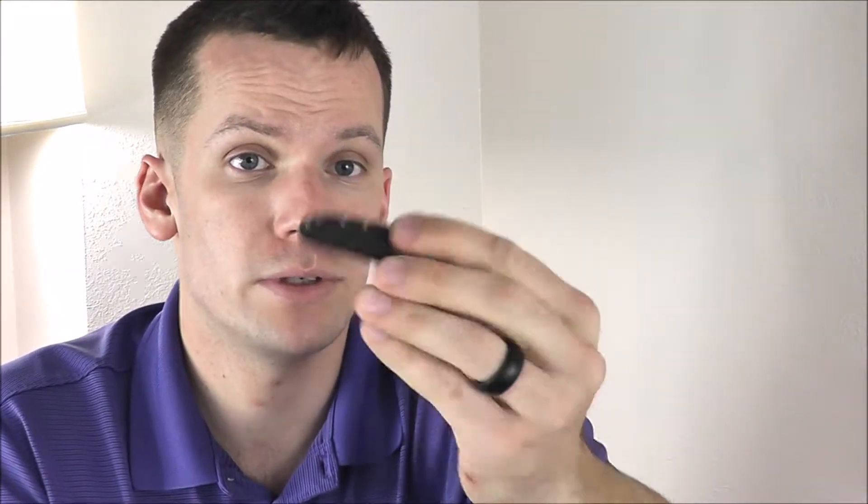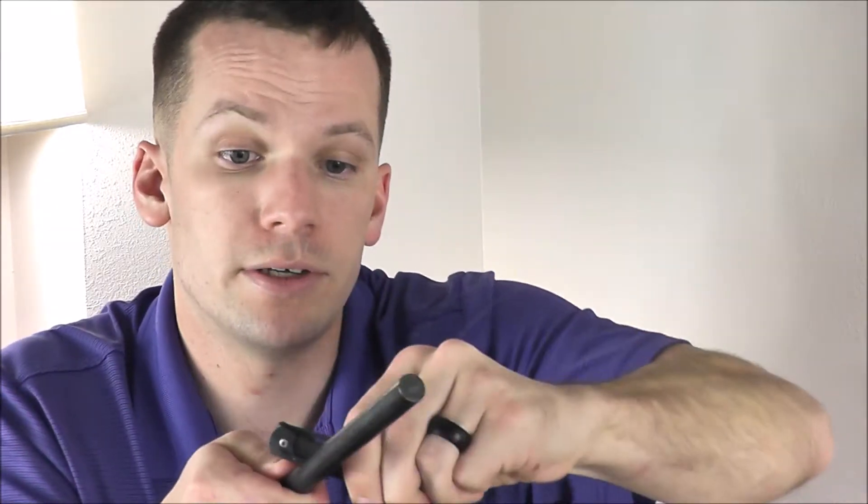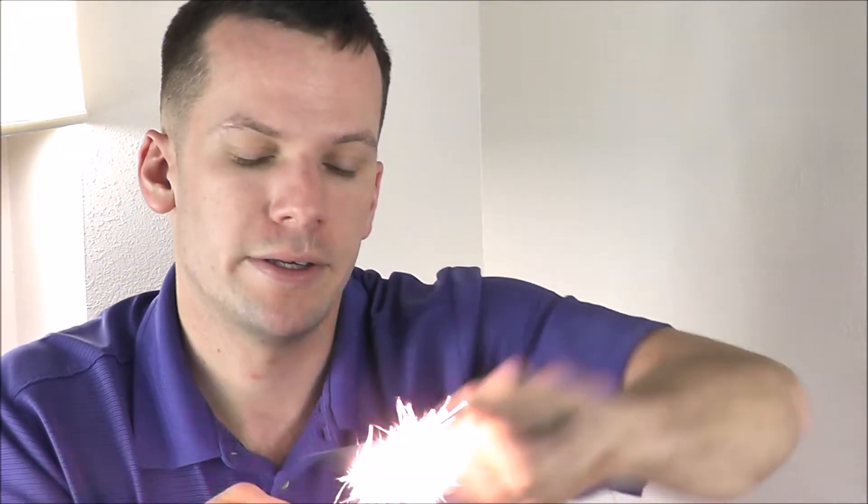One more thing I want to demonstrate: this knife will work with a ferro rod. It has hard 90-degree edges on the blade itself, as well as decent hard edges on the handle. If you didn't want to use the blade, or were trying to use it with the knife closed for safety purposes, you can still throw sparks — I'll show you right now with the knife closed, not even utilizing the blade, I've got my ferro rod here, and you can see I'm able to throw sparks. It works just a little bit better off the blade itself. So if you're ever building a survival kit with a small ferro rod, make sure the knife you pick has those hardened edges — this one does.